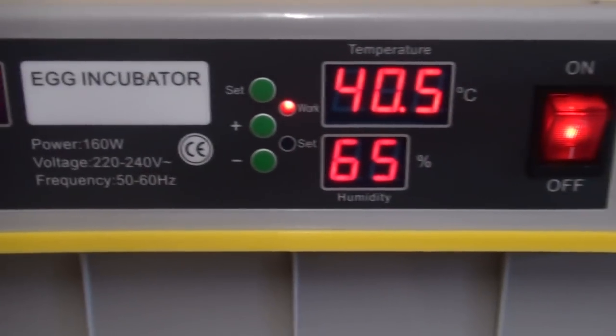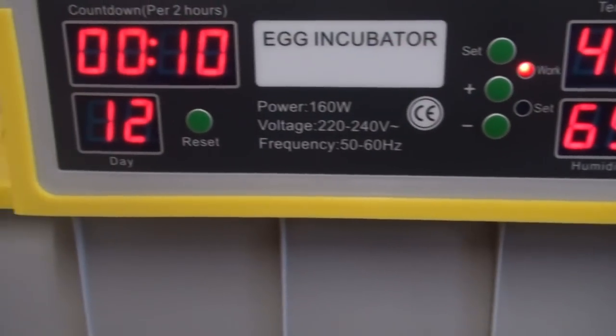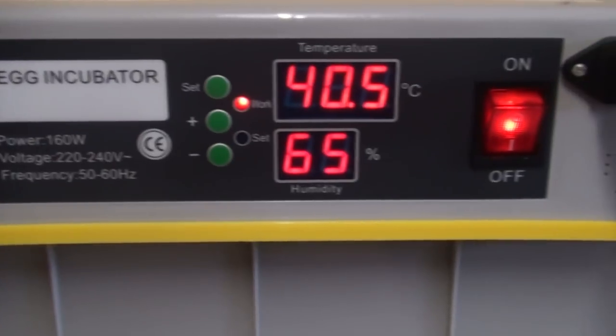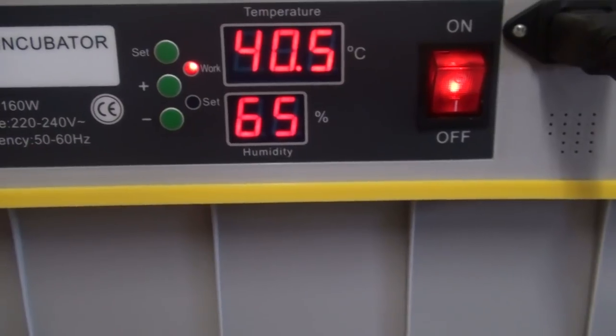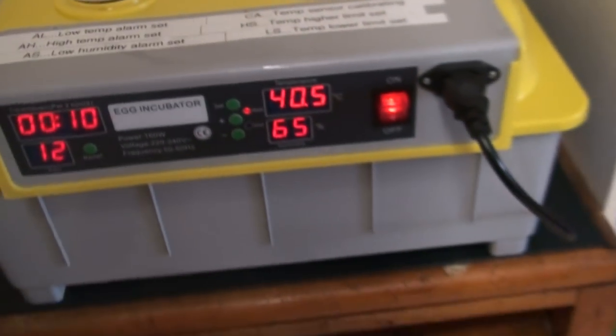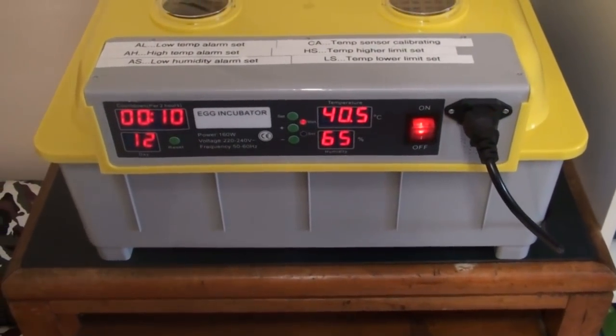It's got a good front screen. It has a countdown day and hour. It's got a temperature set and humidity. It has a low temperature alarm, a high temperature alarm, and also a humidity alarm if the humidity gets too low.